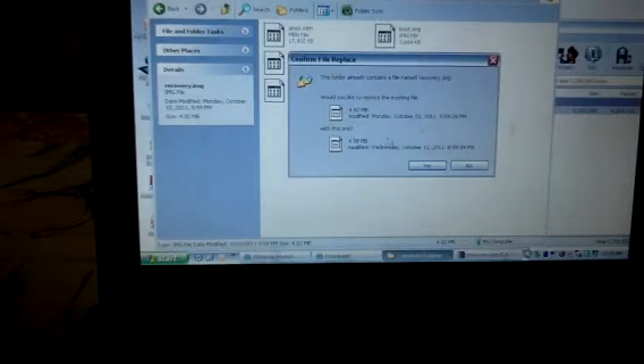Better keep a backup of that recovery.img first. Once you've kept the backup, copy the new file you have downloaded and drag it over here. It will ask if you want to replace — you can see the file difference. Click Yes and it gets replaced.